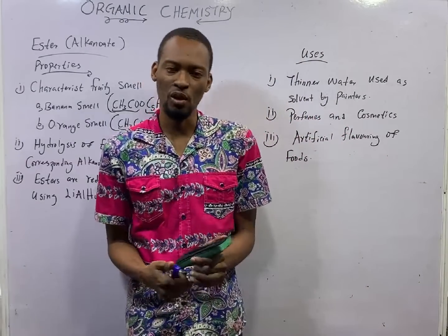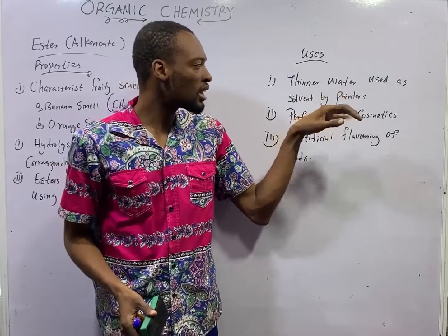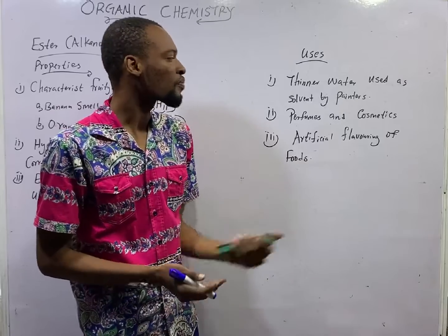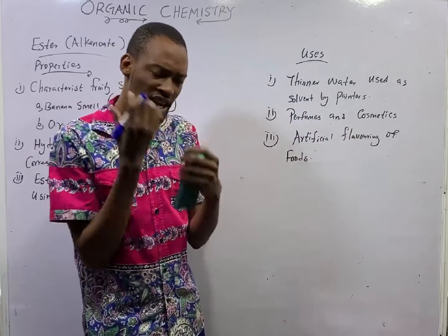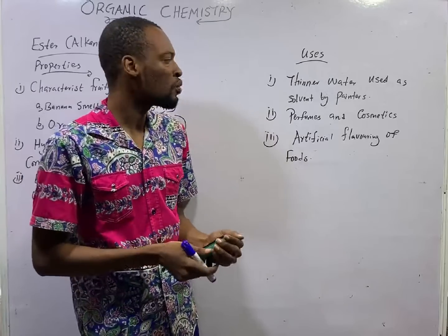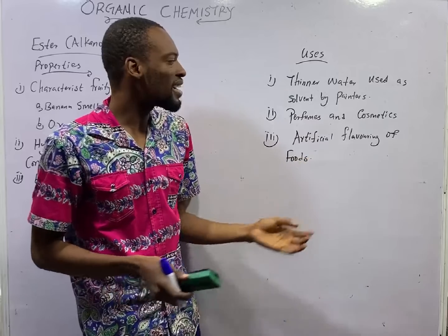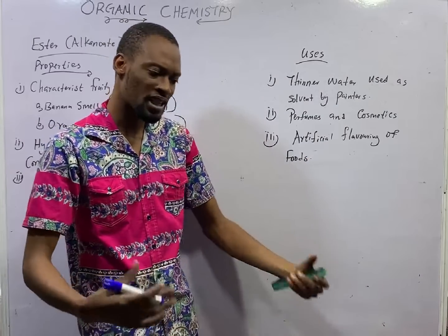The common uses of esters include thinner water, which is used as a solvent by painters to dissolve paints. They are used as perfumes and cosmetics — because of their sweet smell, most perfumes will have one of these esters. And they are used as artificial flavoring to flavor food.